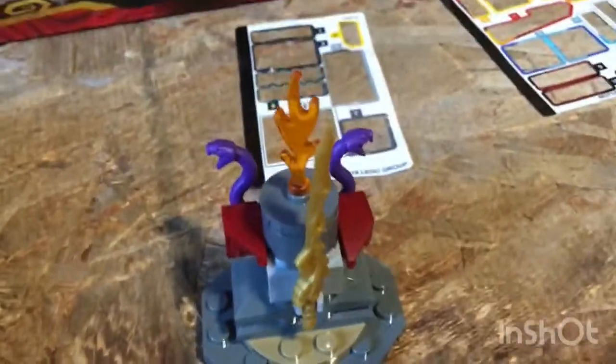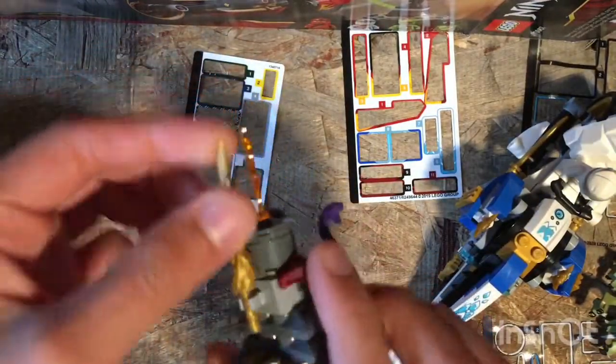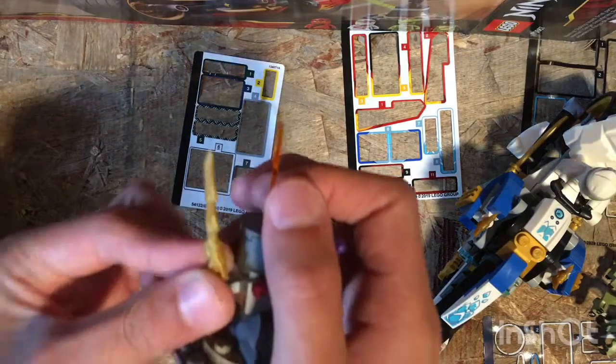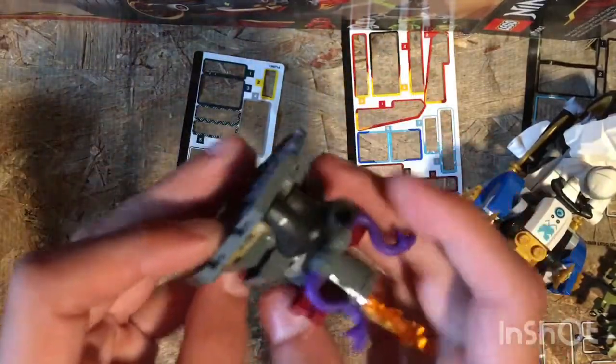Let's first take a look at the sideboards. So let's take a look at this sideboard. It has a flame up here, a sword right here. This is Kai's golden weapon, if you know about this. The flame, the snakes, there's the piping. It's pretty basic, simple build.